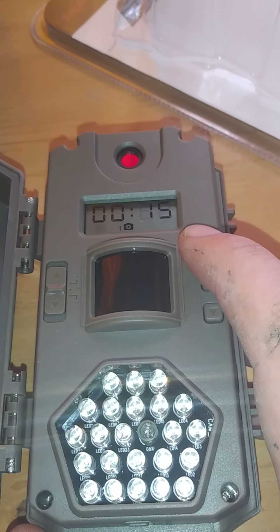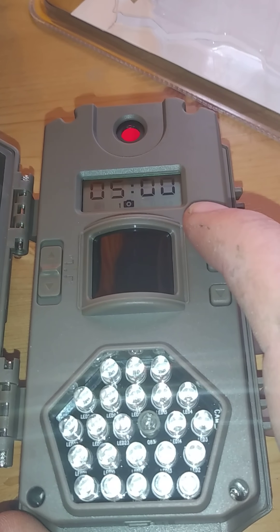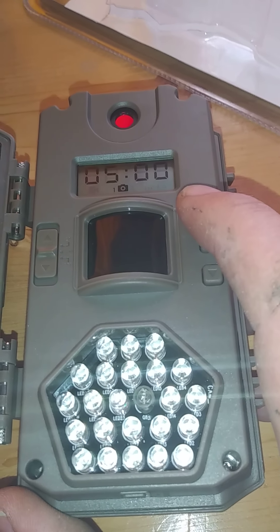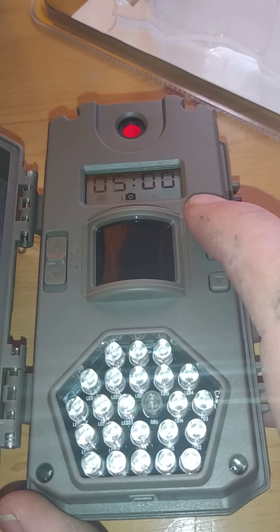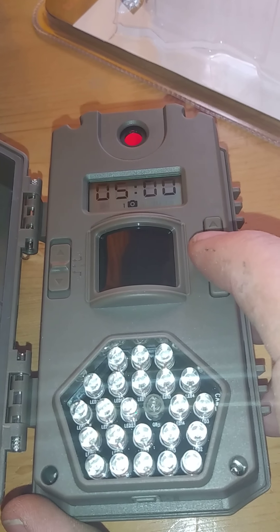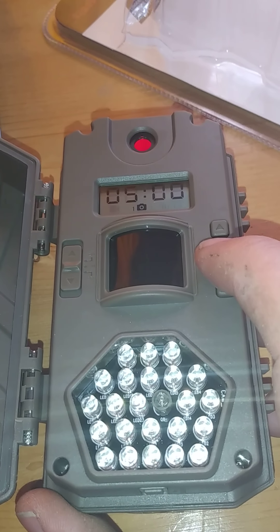The next screen gives you the option for the interval between pictures — it's showing 15 seconds here as a default. Since I'm leaving mine out all winter, I'm going to push it as high as it can go, which is 5 minutes. I'm mostly using the camera for theft protection — I'm leaving it on my property where I won't be around for a while — so 5 minutes may be good enough.